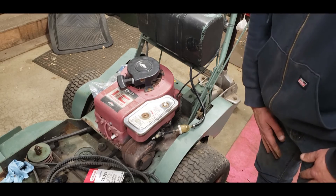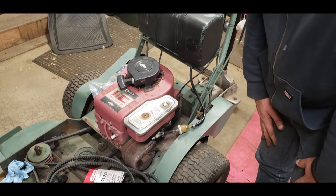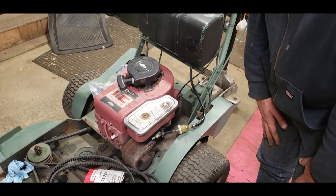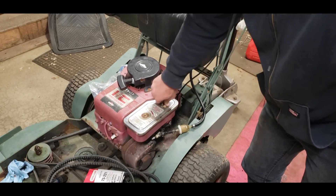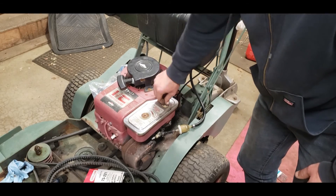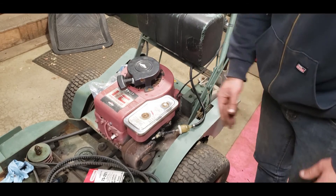Until next time — I don't know when that's going to be — but until then, we at least got an air filter on there and the cover's on there somewhat. We do have one screw holding the whole thing on, so that's a plus.